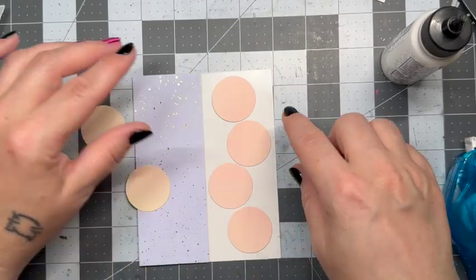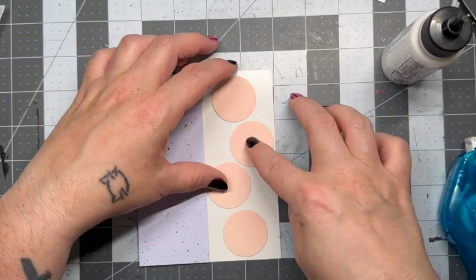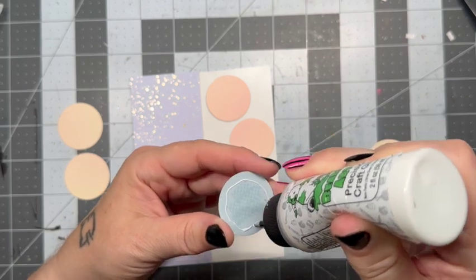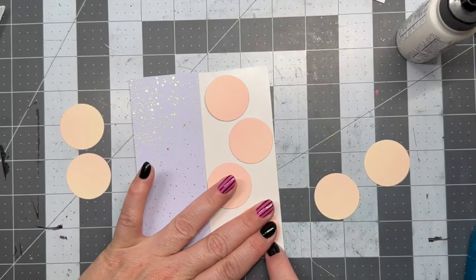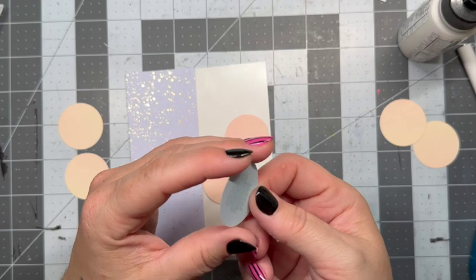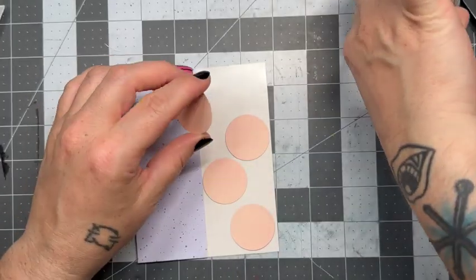From my last video, I had all these extra little bits of circles from the die. I was cleaning up my desk after making that card and thought, wouldn't this be a great use of my scraps? I could make myself a second card and have it very simple, much like the first, but without all the shaker bits all over the place.